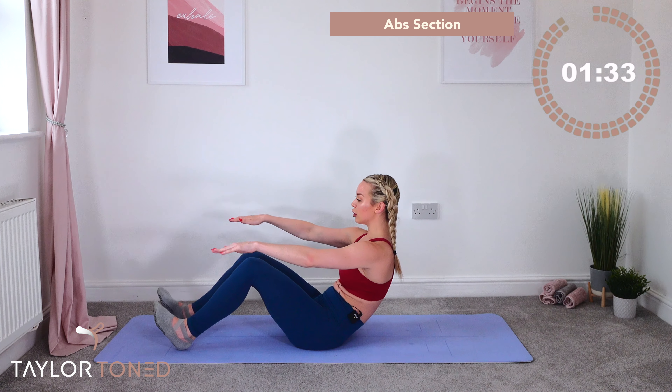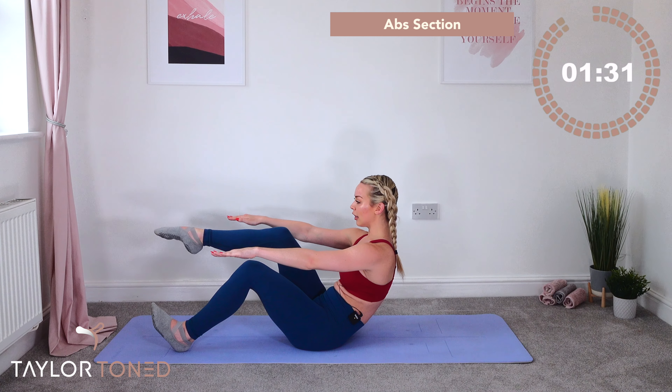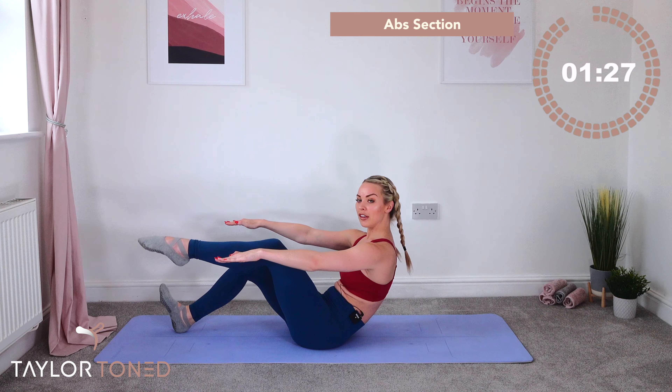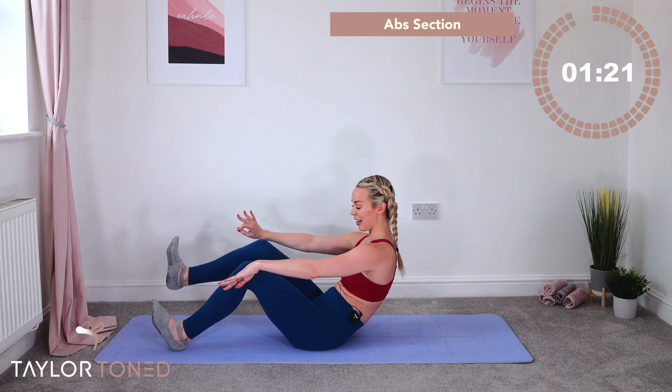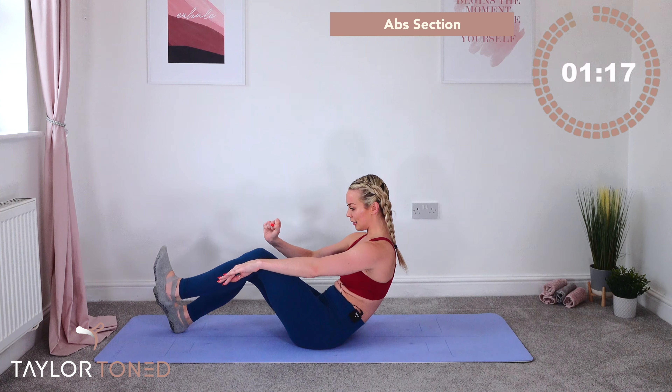Switch, switch, switch — six, five, four, three, two, one. If you're in the advancement, hands stay away. If you want a little breather, hands come underneath the thighs — but keep really using those abdominals.